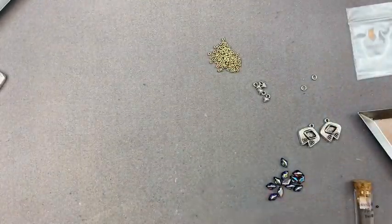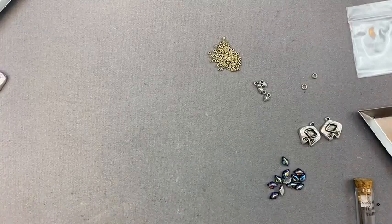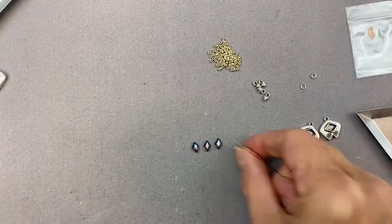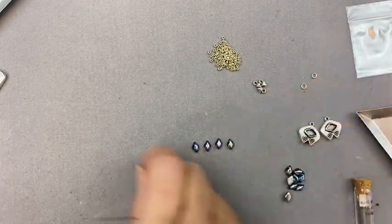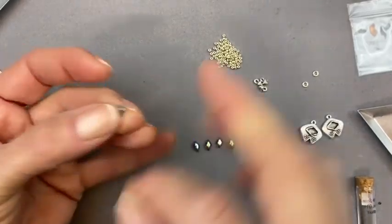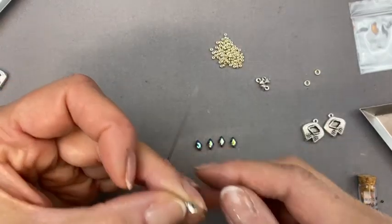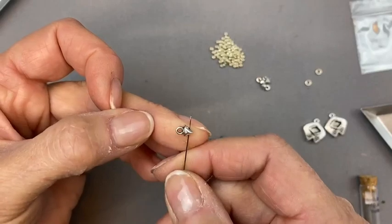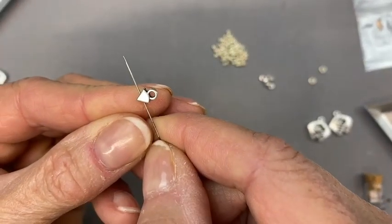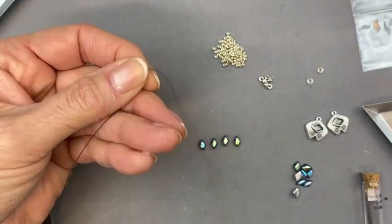We're going to start on this component — it is a little wobbly in the beginning. I'm going to lay out my gem duos top to bottom, because you need to add them in a certain direction. I'm picking up my first Cliftico connector — I'm just calling them connectors. I'm going from the hole on the left to the hole on the right. There's a right and wrong side: this side is flat and this side is rounded, so you want the rounded side facing front. Pulling my thread through, leaving about a 4-inch tail.